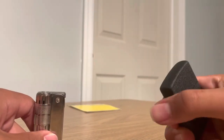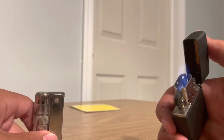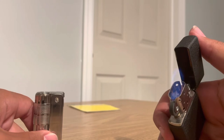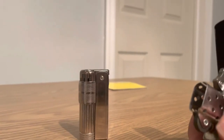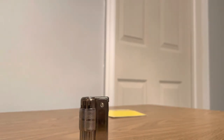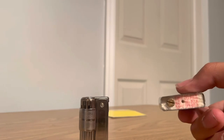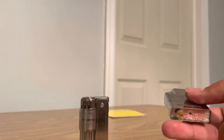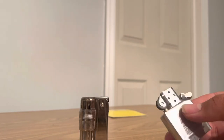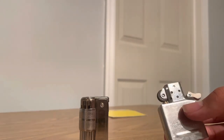Zippo — pretty straightforward. Makes that famous sound as you flick it open and then light it. Your insert's in there and it comes out like this. You've got your compartment here for the fuel, and then you have your compartment here that houses the flint and such.